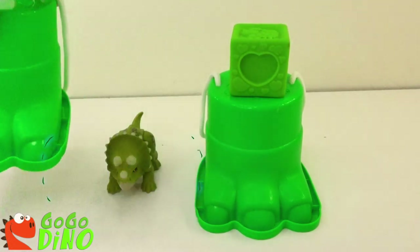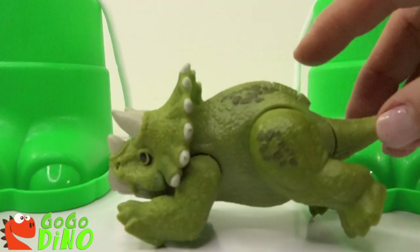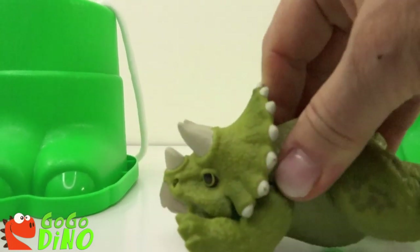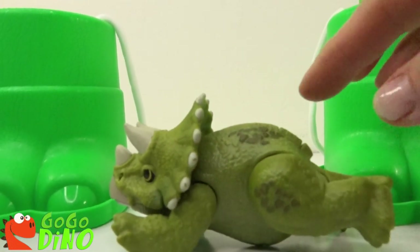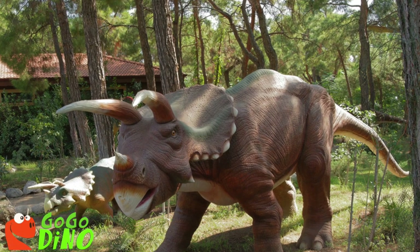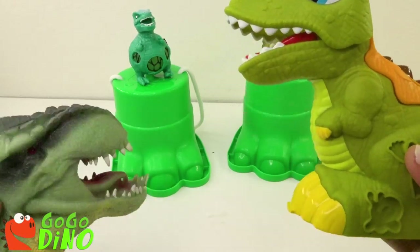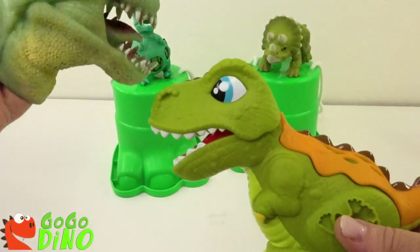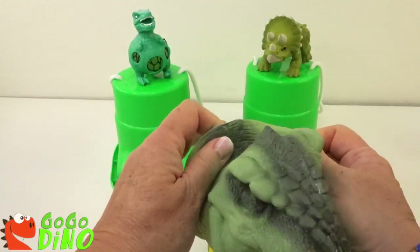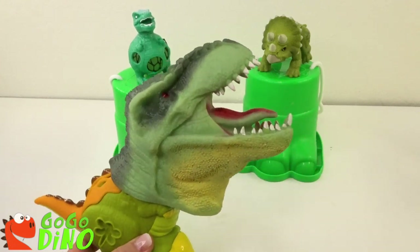Ready? It's a triceratops! Let's see what he does when we push his little button! Oh, he jumps up! He's laying down! And that's our triceratops! Hey, look! Let's put his head on this dinosaur! What does he look like? Oh, he looks funny!